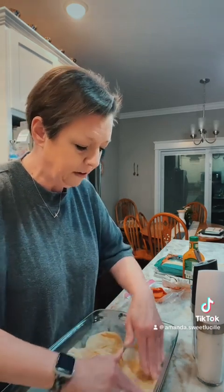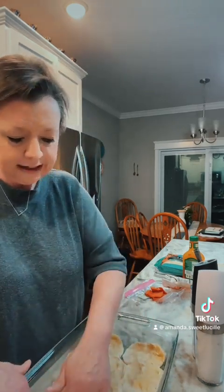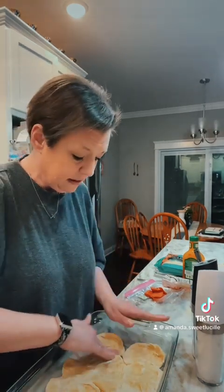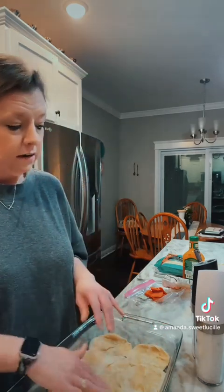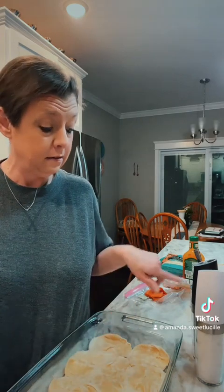I'm gonna make sure I get all these seams together, just like that. Preheat your oven to 425. I'm using a 9x13 casserole dish. Next thing I'm gonna do is salt, pepper, and garlic powder my crust.